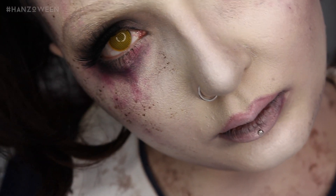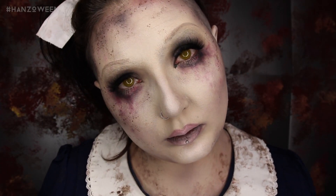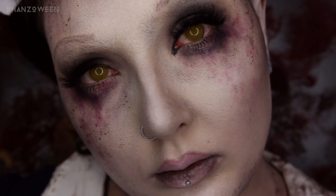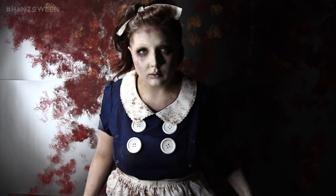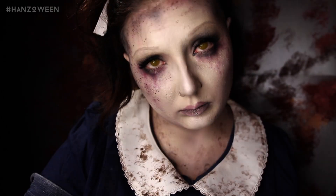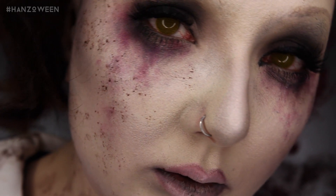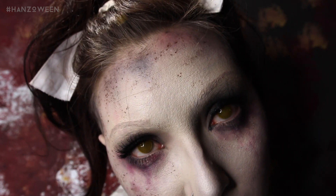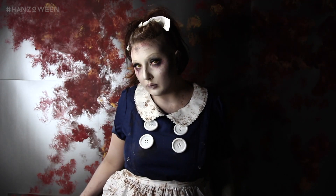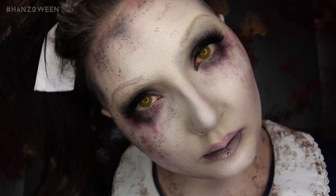Welcome to day 30 of Hanzoween — this is the second to last tutorial, which is insane. Today's tutorial is a Little Sister from BioShock, because it's been really requested and because BioShock is the shit. Sorry my voice is a little raspy — I just got back from traveling and I'm getting a little sick, but I'm kind of into the sultry raspy voice. All product details will be listed down below as usual, so let's get started.